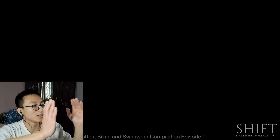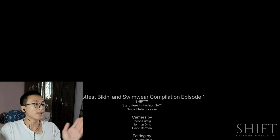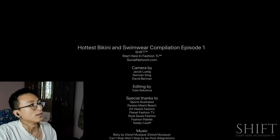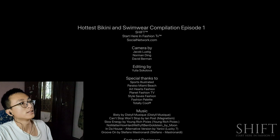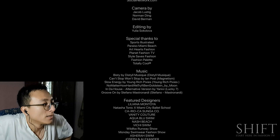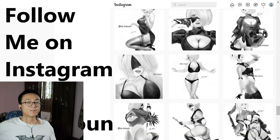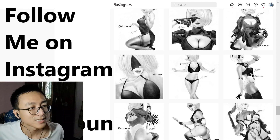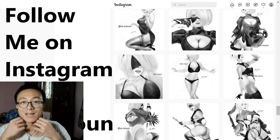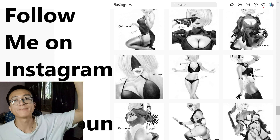Wow — episode one, entertaining! Shift Fashion TV — that was awesome. Hey, shout out to Shift. We're only a couple of million subscribers away from them, but that was fun. I'll see you next time — check out all these drawings, and hey, subscribe! Okay, bye-bye.